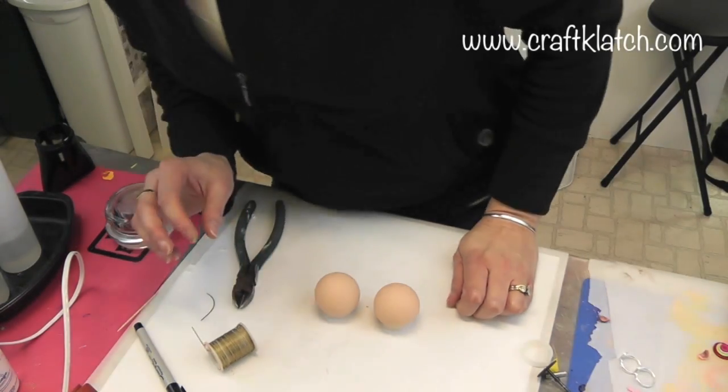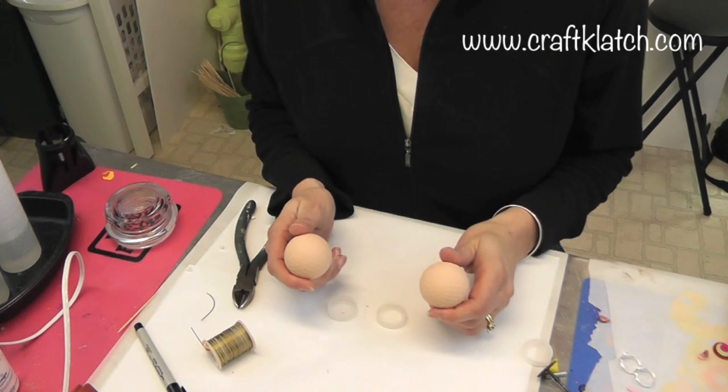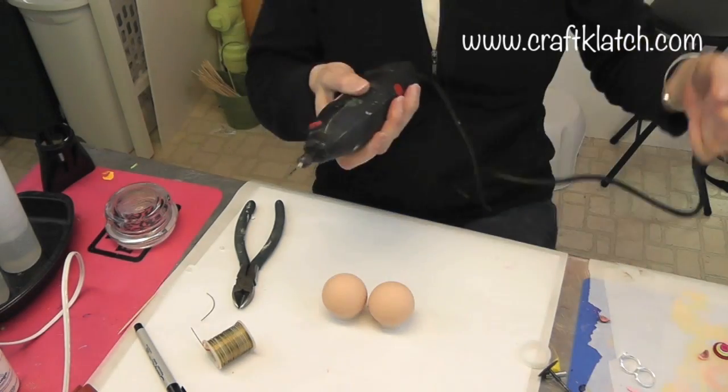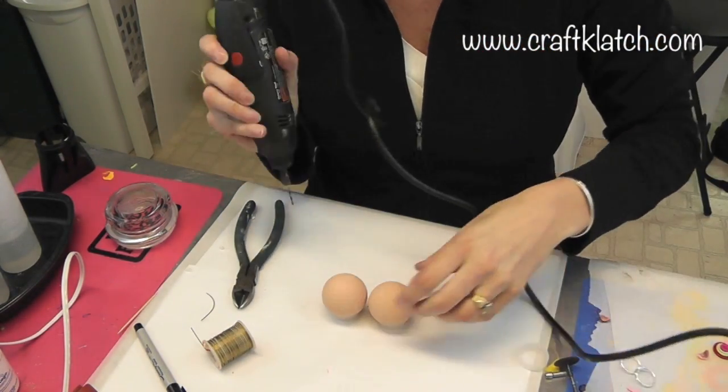It's going to be pretty easy and it's a great little favor or just a little decoration for a baby shower. What I need to do is use my rotary tool and I have a very thin drill bit on here — I don't know what size it is, it's just very thin.